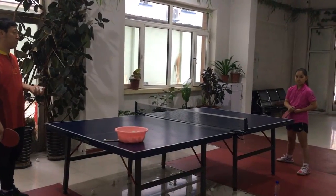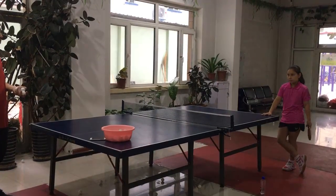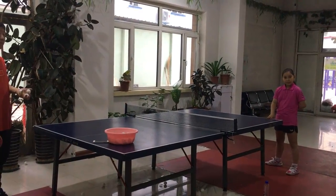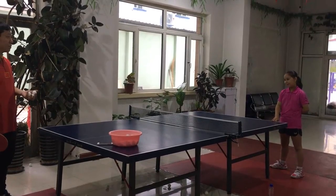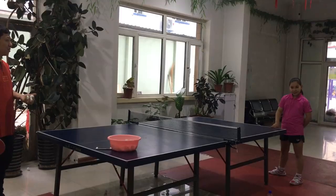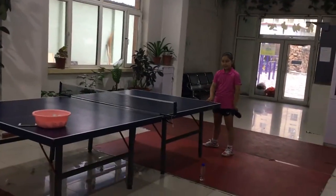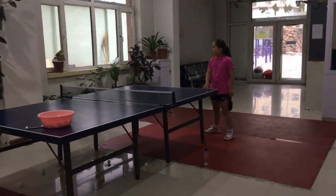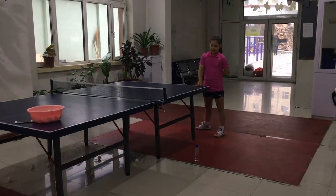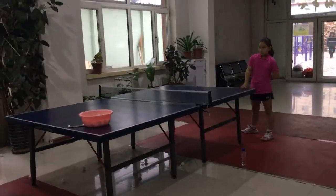In the future, she needs to improve the topspin on her forehand. She is working on improving the topspin and spin. And when she's playing matches, she needs to try to make fewer mistakes.